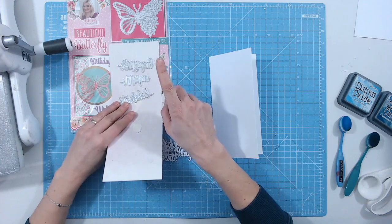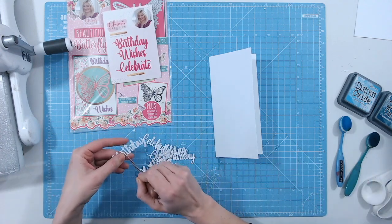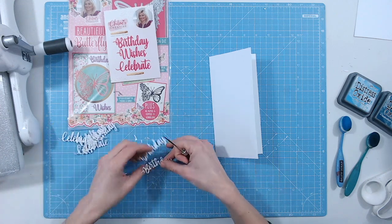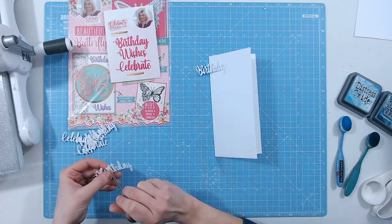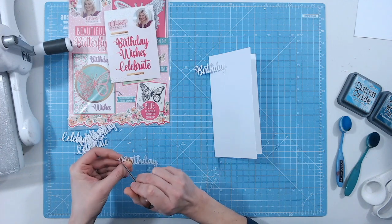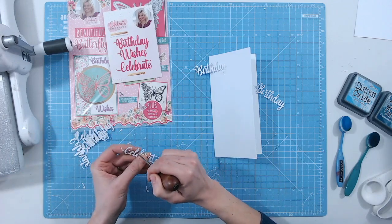These are really good sized dies. We've got the words 'birthday,' 'wishes,' and 'celebrate,' and of course you can mix and match with other sentiments you may have. All of these I've die cut — I just need to pop the little bits out. They've cut absolutely beautifully. These were designed by Chloe's Creative Cards, who I'm sure you'll all already know. I'm going to use the words 'celebrate' and 'birthday' and alternate those down the card.